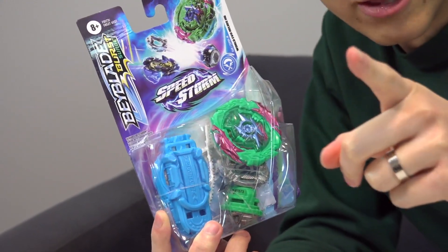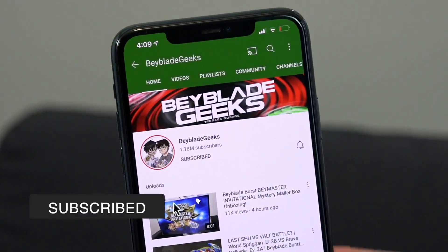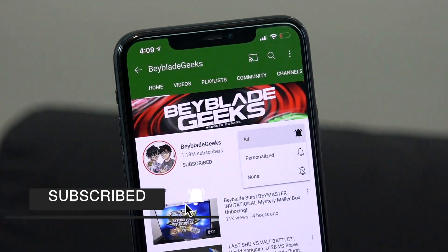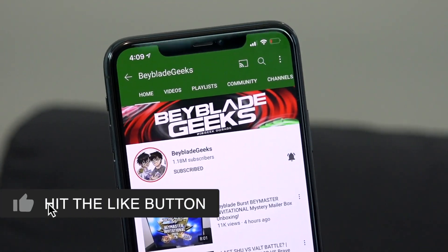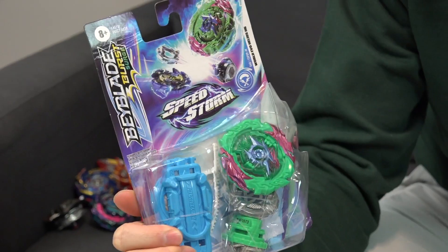Before we get started, make sure you subscribe and click the bell notification icon so you don't miss the next video. Also check us out on Instagram at Geek Dosage and on TikTok at Beyblade Geeks Official.